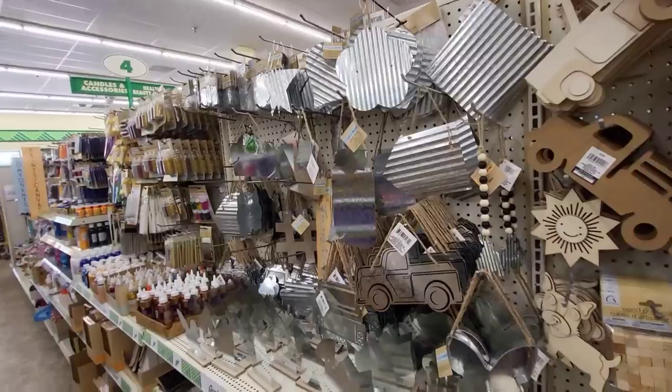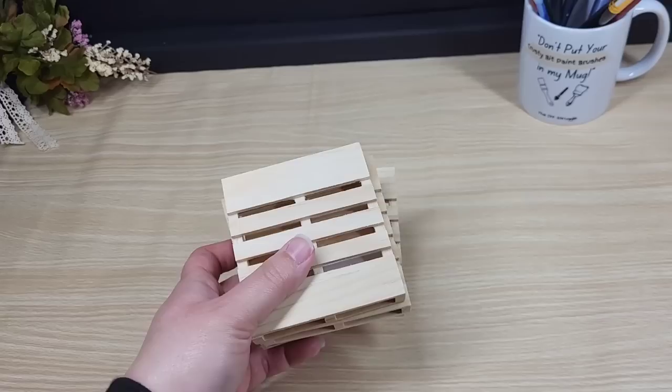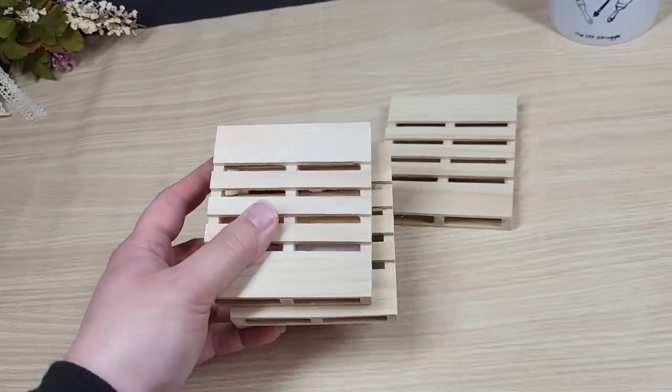People, let's be real here. Dollar Tree has like the best selection of budget-friendly craft supplies. I mean, look at all these gems. But my favorite thing to DIY with are their wood palettes.